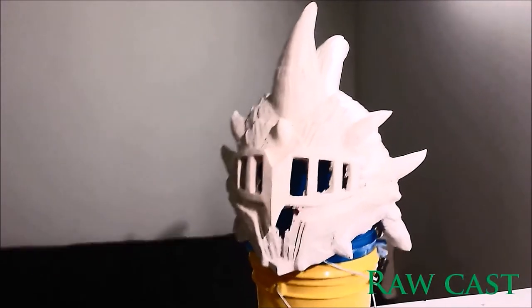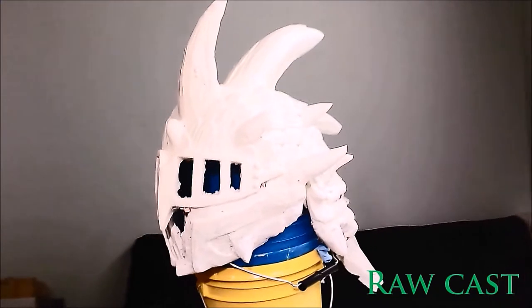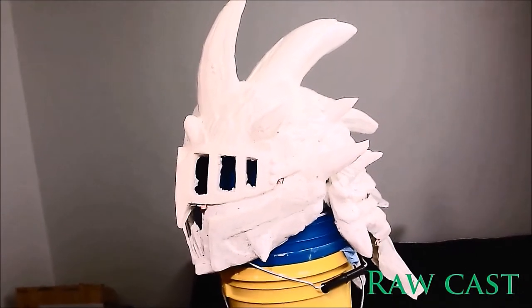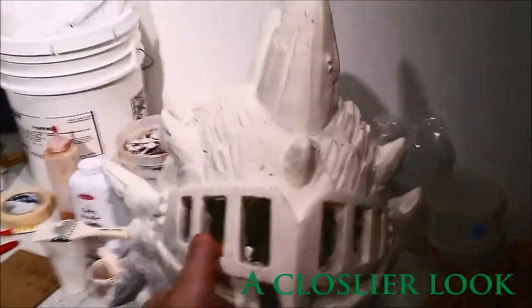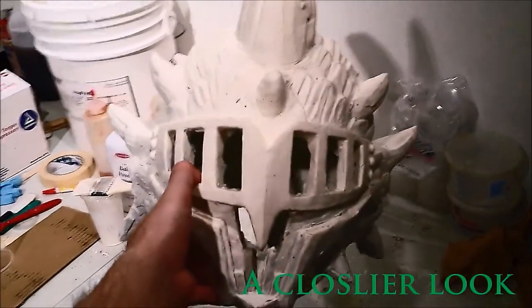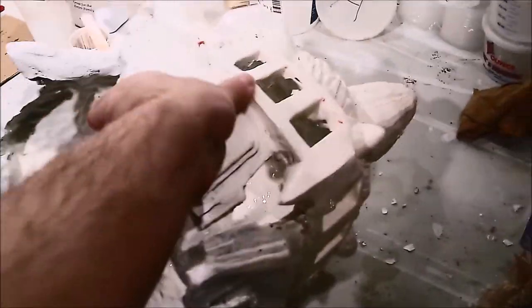After everything's all cured up, carefully remove the mother mold, and then carefully remove your rubber mold.